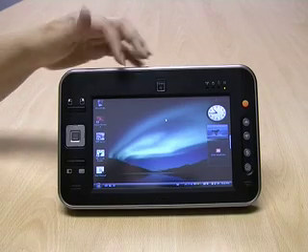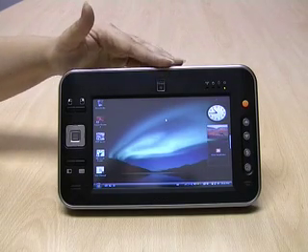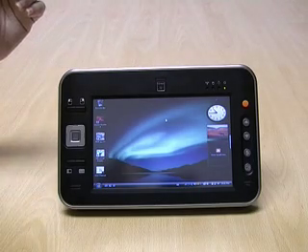It has a 1.3 megapixel camera that can be used for video conferencing, and it also has an SD card slot that was not available on our previous models.